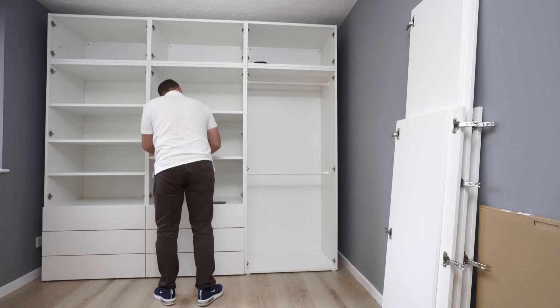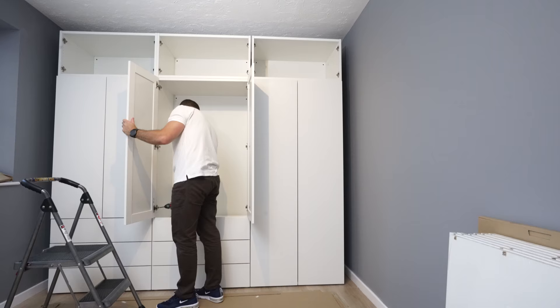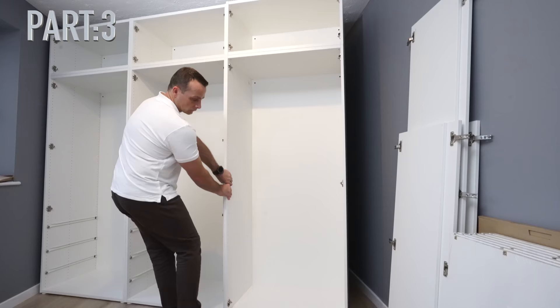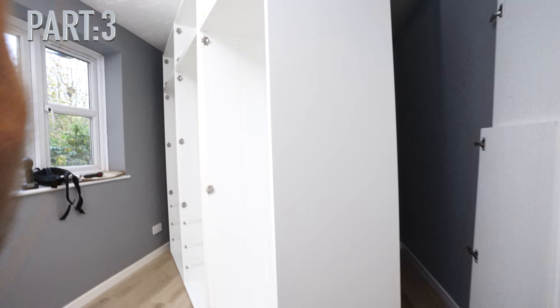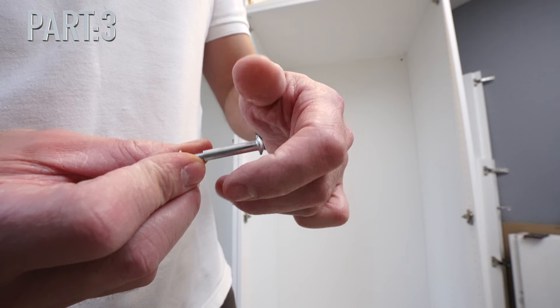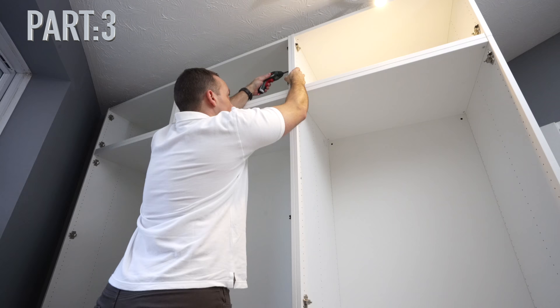That's how you do the interiors for IKEA Pax wardrobes. In part three, I'm going to take all the doors out and show you how to join the wardrobes together — at the back and at the front. At the front, I'm going to do it in a slightly different way that I find more steady. Thank you for watching, have a fantastic day and see you in part three.